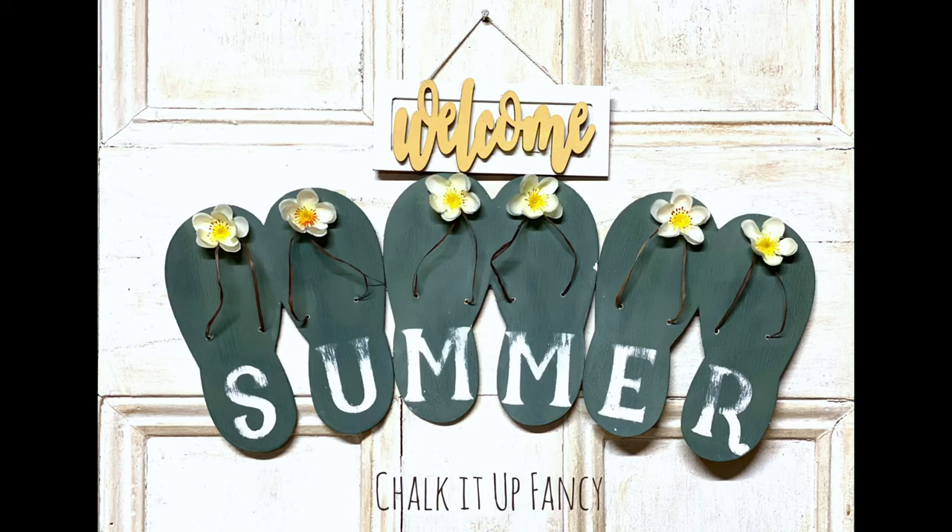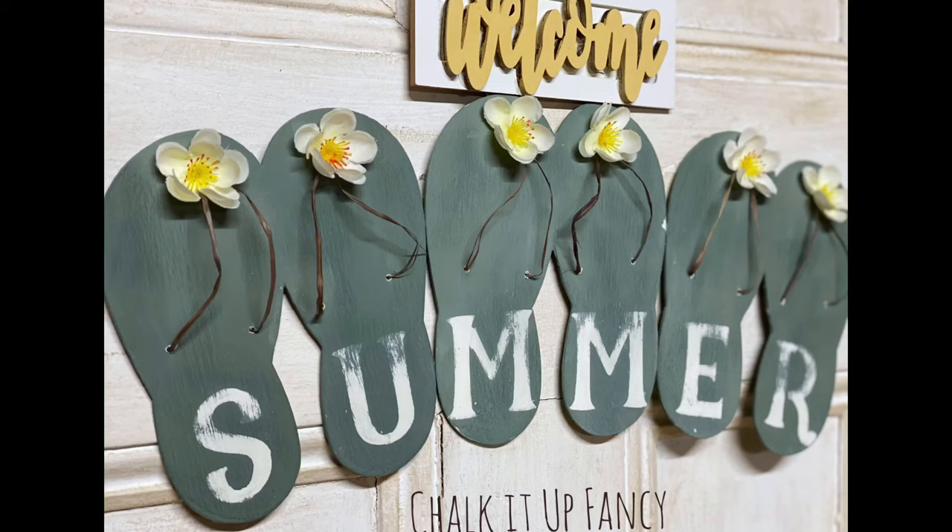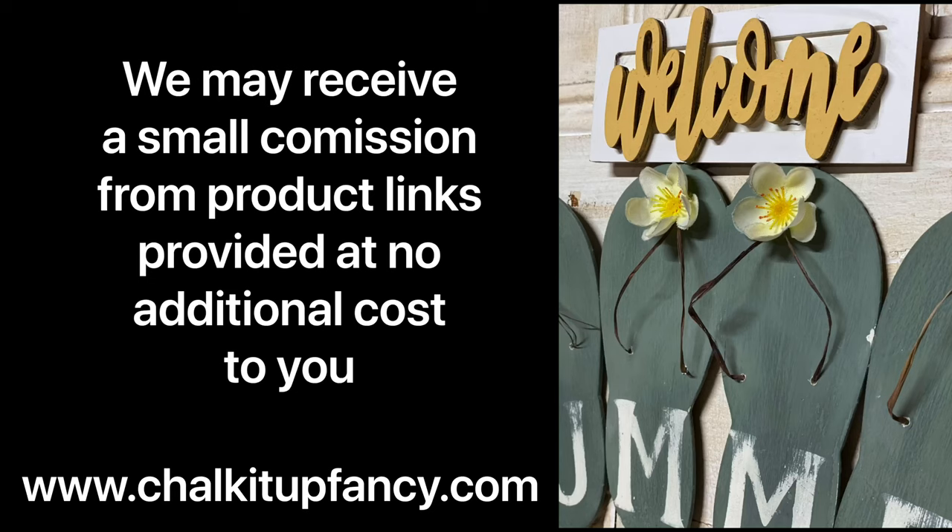And there you go — now you have this nice welcome summer sign that you can hang at your front door. Thank you so much for watching. Paint products can be found on our webpage at chalkitupfancy.com, and don't forget you can check out other tutorials on our YouTube channel or our webpage. Have a great day!